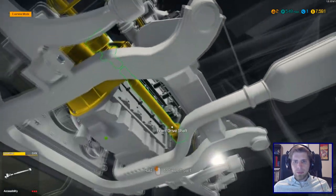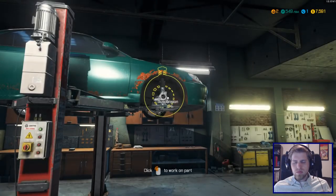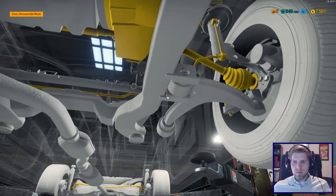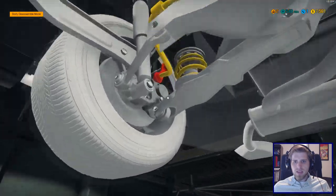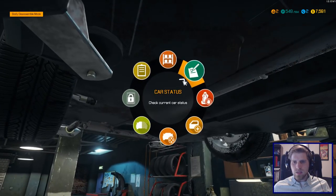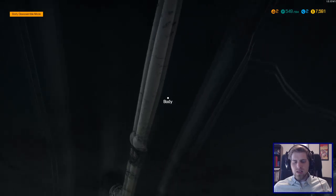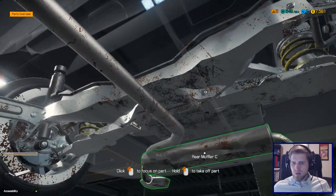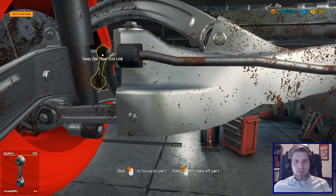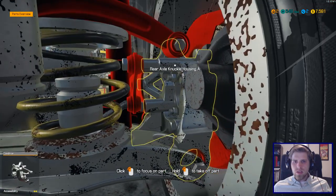Sway bar end link — let's go to overview or examine mode and we should see a red part. I don't think it's in the back... is that it? It says — if I actually read the words — sway bar rear end link. Okay, I didn't put that together very well. So we're on the rear, there's the muffler, and it's right there: sway bar rear end link. I think we have to take the wheel off.